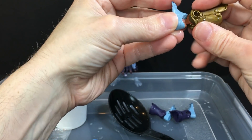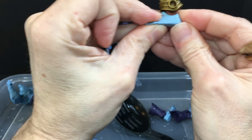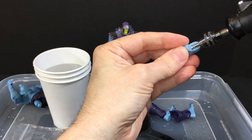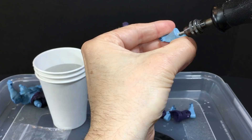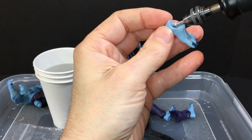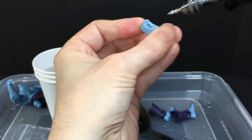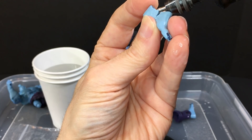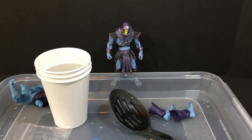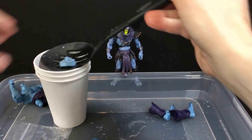Let's do a fit check again. Better, but still not quite. It is closer though.